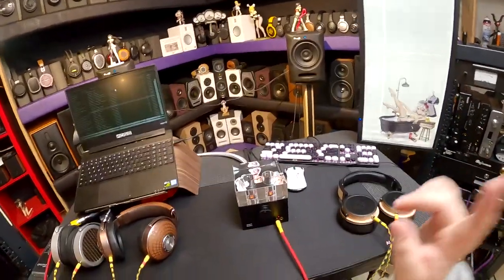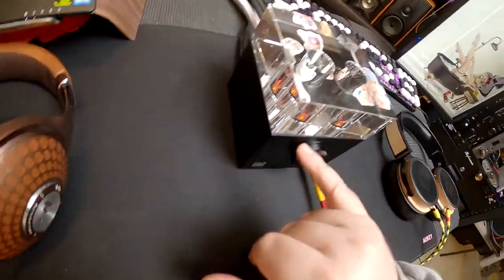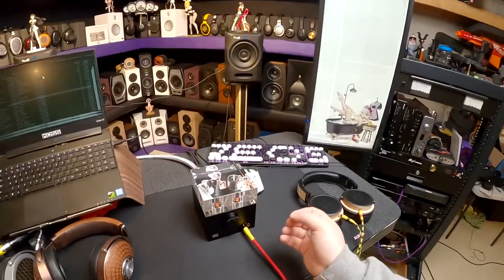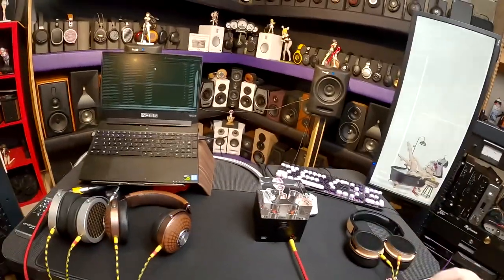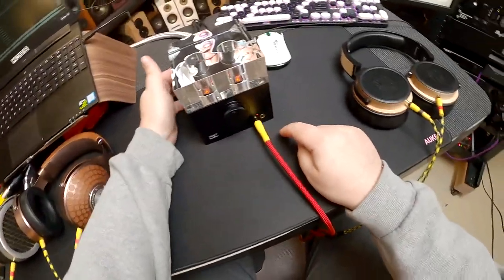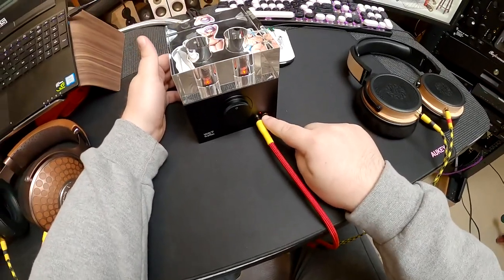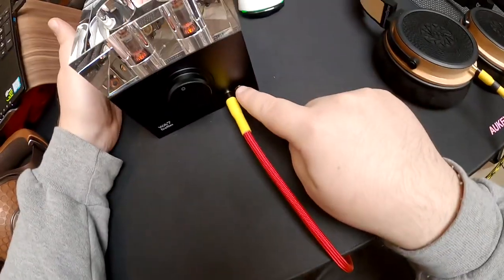Probably should talk about the actual functionality of the unit. No power switch on front. There are LEDs under the tubes as a power indicator. There is an orange LED on the front that indicates whether you are going to headphones or to speakers, because that switch shuts off one output when the other is selected.